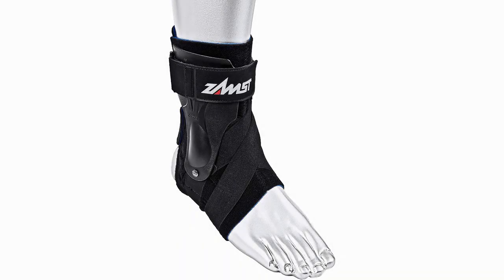ZAMPST A2DX Ankle Brace. This ZAMPST ankle brace is the absolute top of the line. Don't believe me? Well, all you have to do is look at one of the greatest basketball players today and see that he's wearing it. That's right, this extra-protected ankle brace is worn by Steph Curry to give him all the confidence he needs to play the game, and it'll do the same for you.